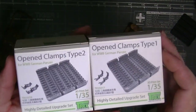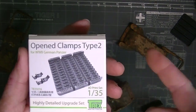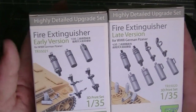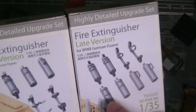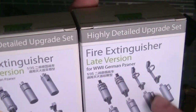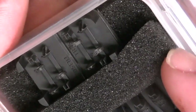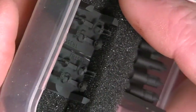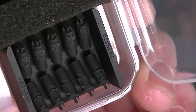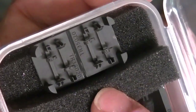These two other sets are basically just more of the same — those two types of open Type 1s are amazing, and then two Type 2s that are open, amazing. I will be using all of these. They also sent me the late and early fire extinguisher variants, which also have the clamps for their fire extinguishers — closed or open without a fire extinguisher — which I think is super cool. I'm more partial to the late version because I've built it.